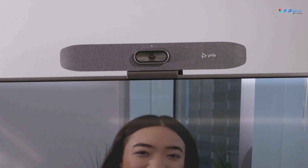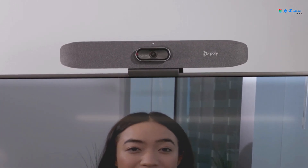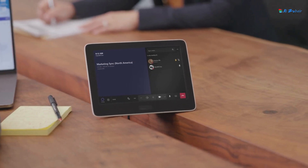The system is easy to set up. Mount the USB sound bar onto the display and set the touch controller onto the conference table.